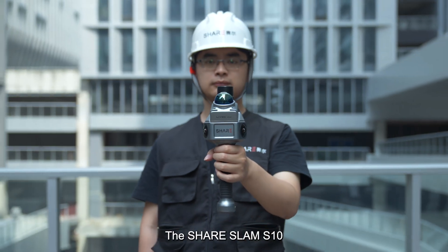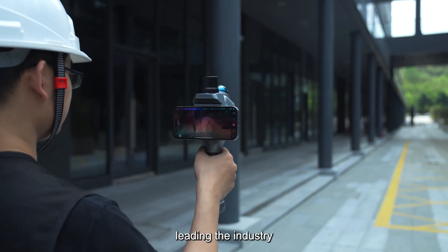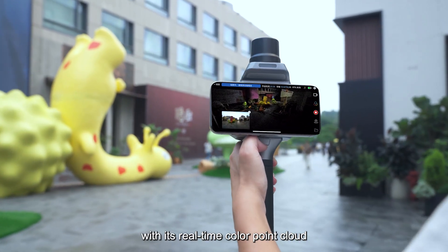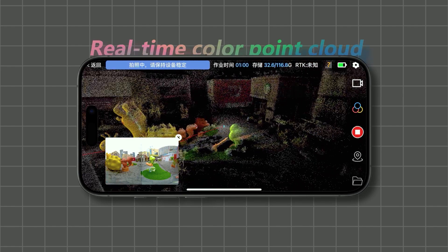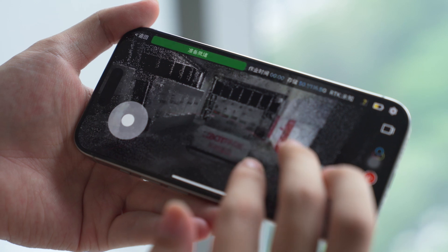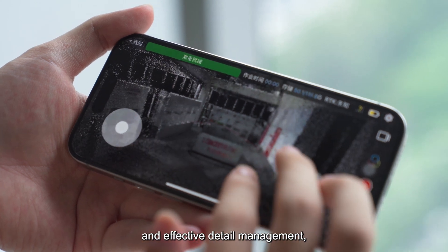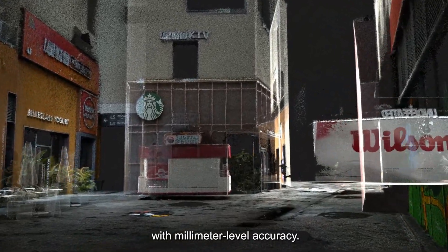The SHARE SLAM S10 combines point clouds with images in real time, leading the industry with its real-time color point cloud processing and preview capabilities. This integration offers intuitive work insights and effective detail management, producing precise color point clouds with millimeter-level accuracy.